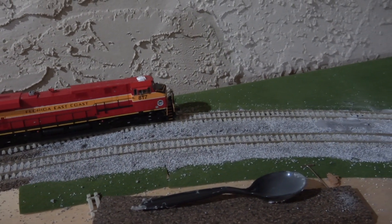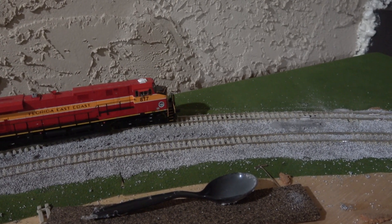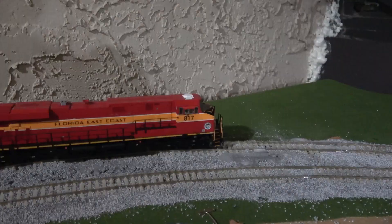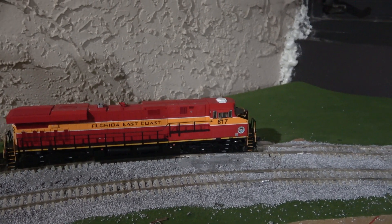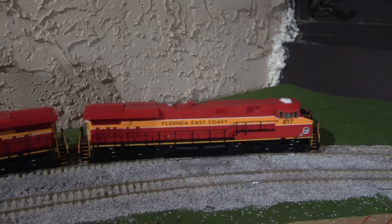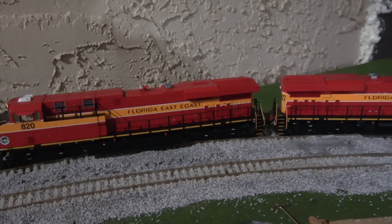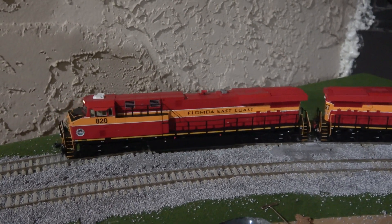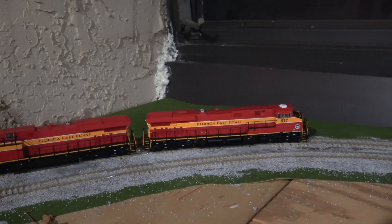This is actually the first time these engines would be running on the new track, still curing from the glue. For the first time you're seeing FEC motors on actual concrete track for a change — not within ties like in Gold Coast or ECHOS, not discrediting their work — I'm just saying this is the correct setup for Florida East Coast operation in HO scale.